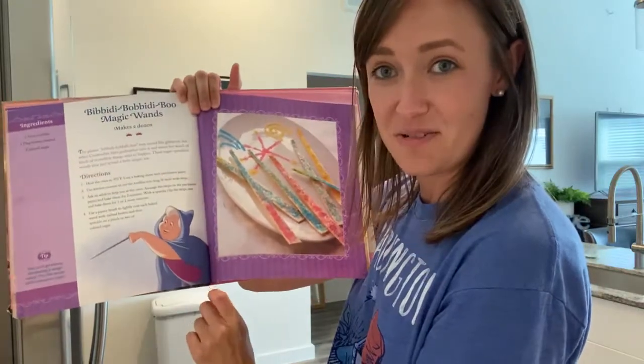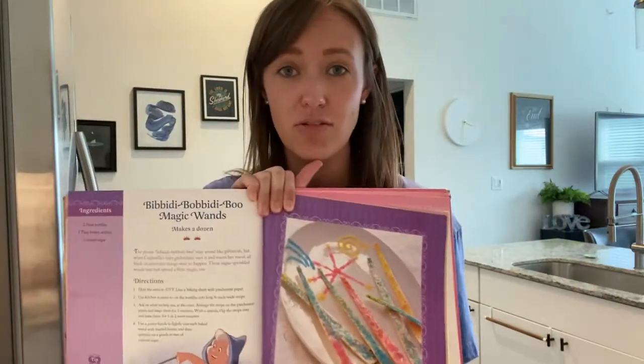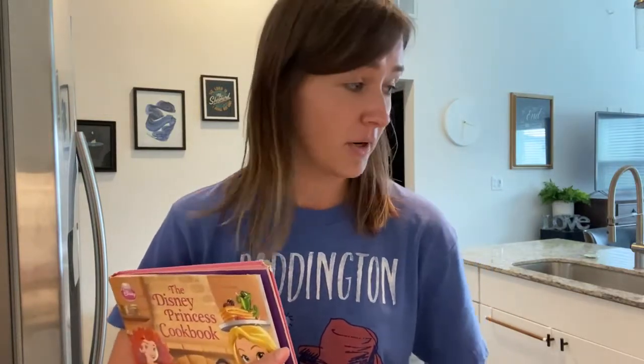That has to do with Cinderella and here's our Fairy Godmother. This is a nice one because it only takes three ingredients: tortillas, butter, and then some really fun colored sprinkles. This would be a good snack idea. You could also use cinnamon sugar too, if you didn't want them to just be sprinkles.